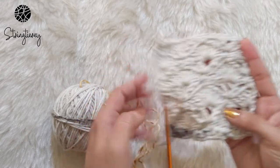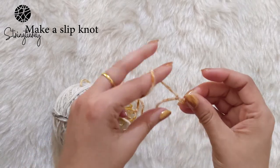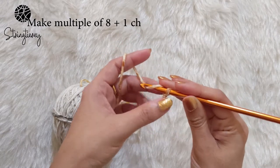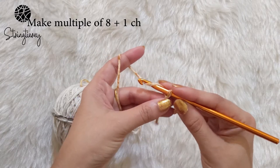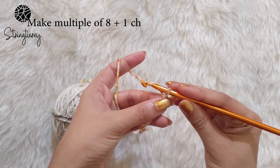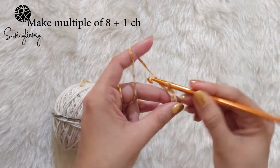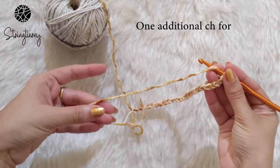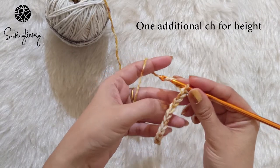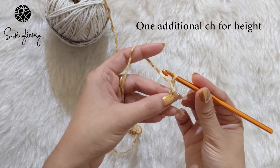Now let's begin. I'm going to start by creating a slip knot to create our base chains. We'll be creating multiples of eight plus one stitch, so for the sample I'm going to make 24 stitches — that's a multiple of eight — plus an extra stitch, making 25 stitches total. I'll make 25 chains and then one additional chain to start working back, giving us 26 chains.